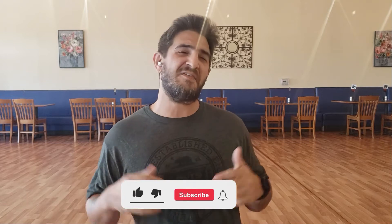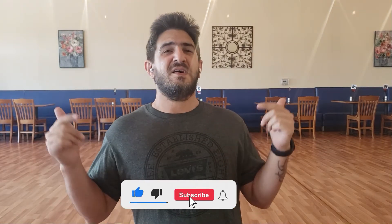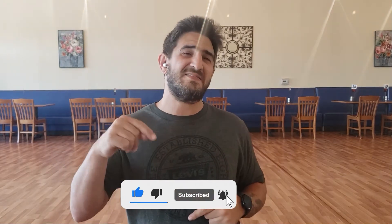Hi, I'm Curtis of Backwoods Dancing and today we're going to learn to dance Trachamai. It's a 48-count four-wall dance, so if you haven't already, go ahead, hit that like, subscribe to that bell for notifications. Let's get to it.